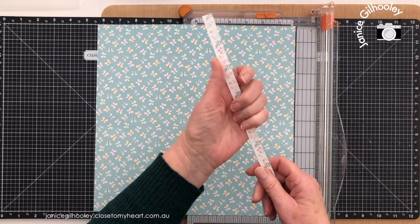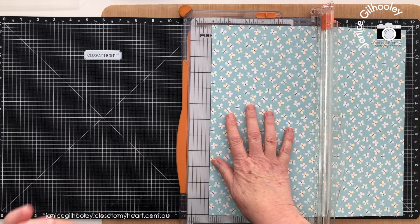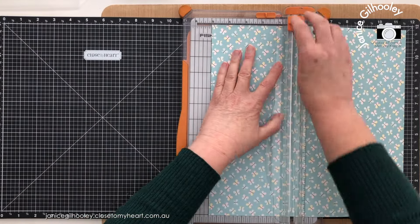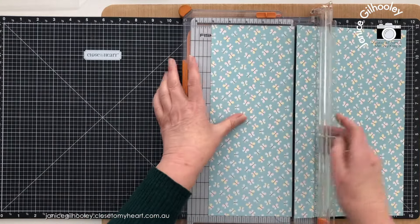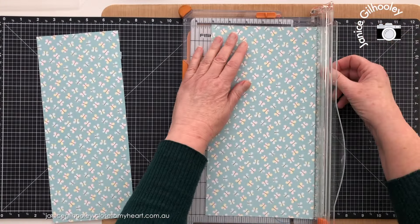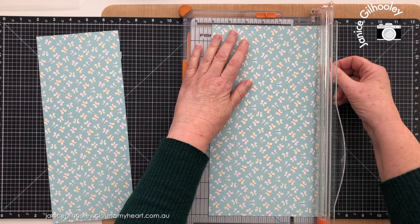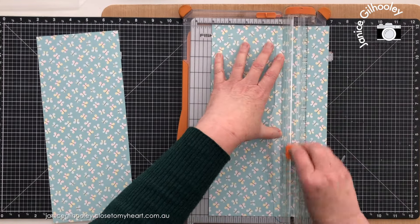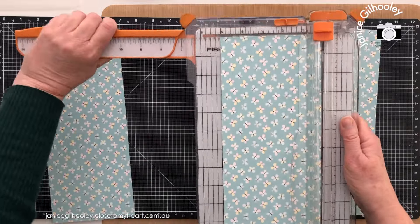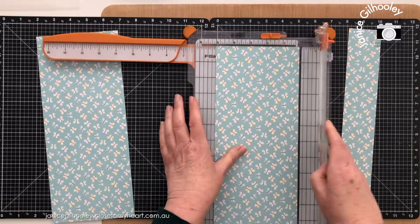I'm going to cut the zip strip off and I have an idea for some oversized polaroid style frames. I'm doing five inch cuts. I am going to need another sheet of this because I think I'm going to end up with three of these. I've been having a little play and I'm going to do a little bit of a fun fold back treatment to this, but what I need are five inches by eight inches.